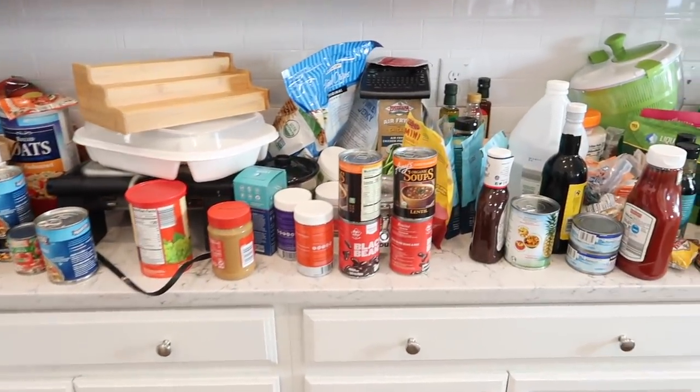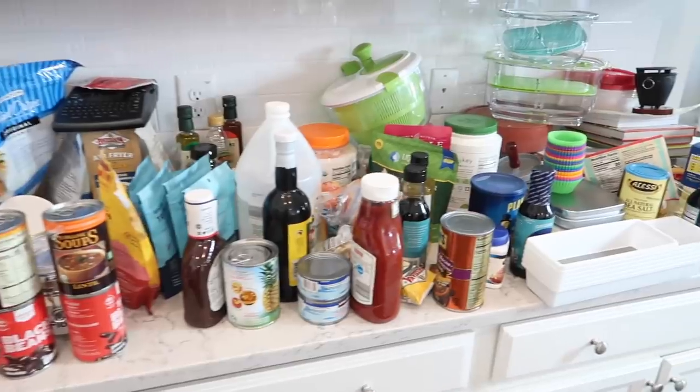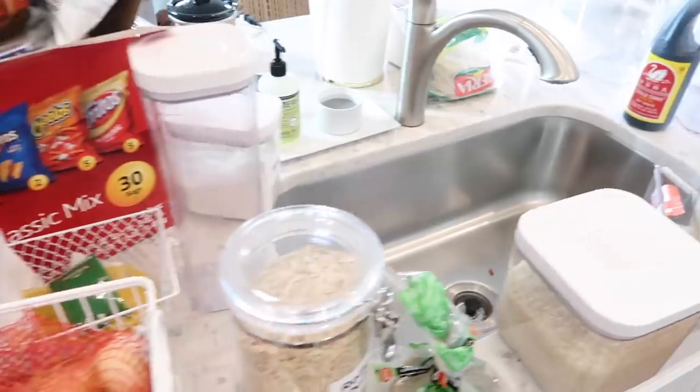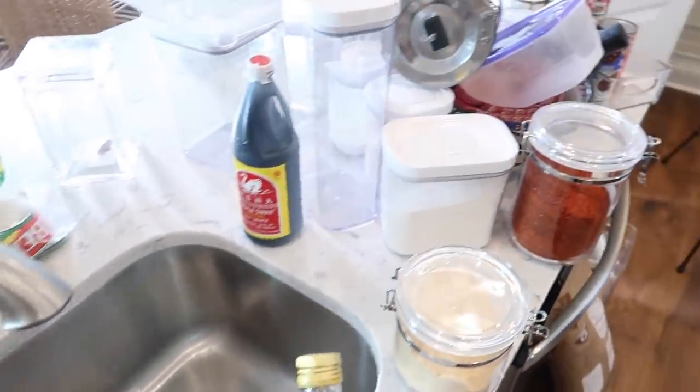I don't even know how I was dealing without having a pantry — all this stuff. We also have the island completely filled with stuff as well, so we have a lot ahead of us to tackle.